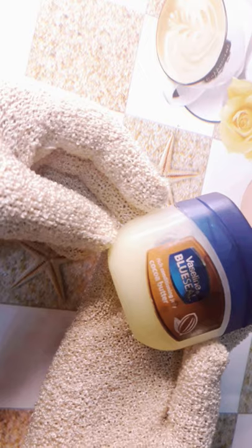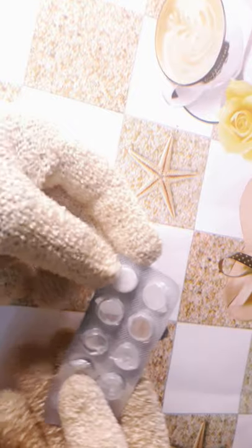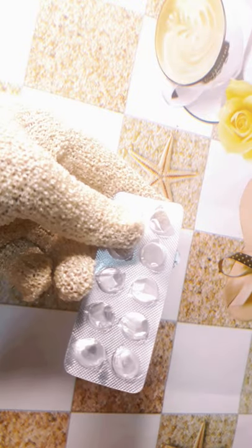I'm using cocoa butter Vaseline — can you see this? I've actually been using this for a very long time, so I believe in it. The next ingredient I'll be using is aspirin. This is how it looks — I've already crushed some of the aspirin. Let me just show you right here. I don't know if you can see this well with the lighting, but this is the aspirin tablet right here.